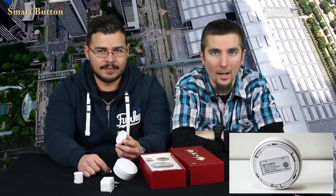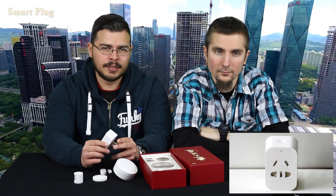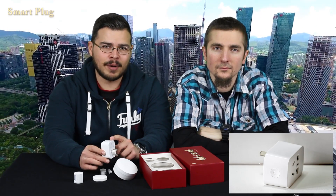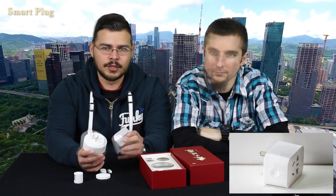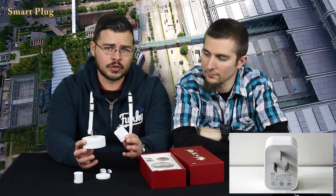The Smart Button operates with a CR2032 battery which, according to Xiaomi, can last up to 2 years. The Xiaomi Smart Plug can receive European, US, Australian and Chinese plugs and on the top we have the power on/off button. Just like the Xiaomi Smart Gateway, you will need a European or a US adapter to use it because it's only for China or Australia.